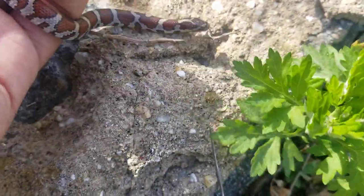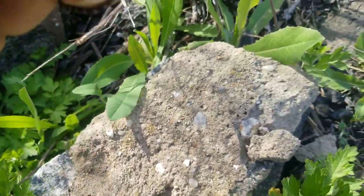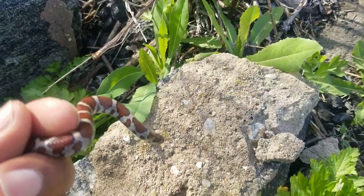Beautiful little milk, first of the season. I told you guys today would be a good day and I was right. Let me get some pictures of this little guy.